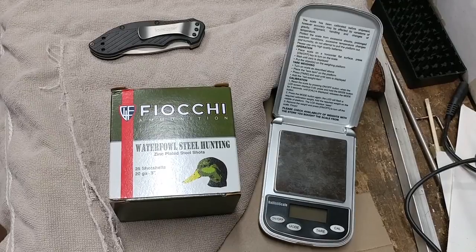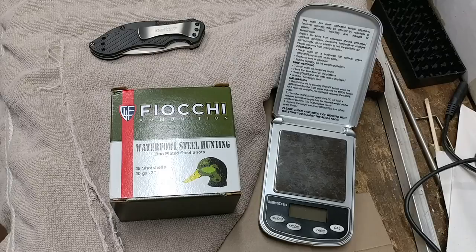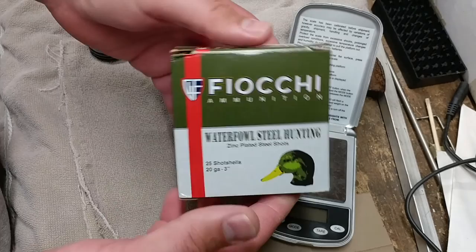Greetings gun enthusiasts. Today I'm going to examine a new hunting load I found over the weekend. It's made by Fiocchi. It's a 3 inch 20 gauge waterfowl hunting steel — zinc plated.